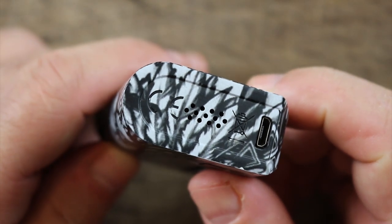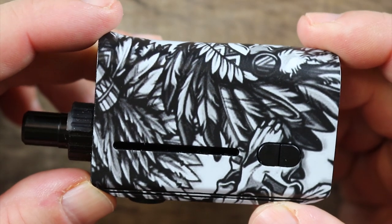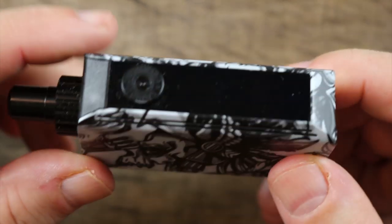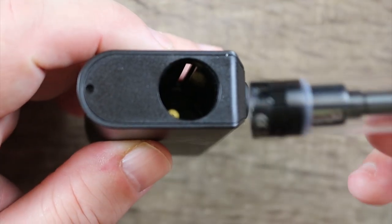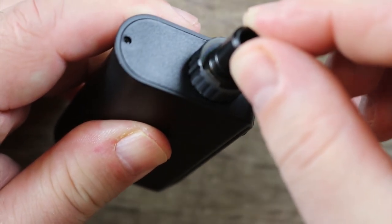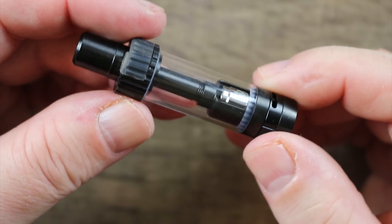I do like the graphic on this one. On the bottom you can see there's your micro USB port and there is some venting. I really like this one — I've been using it for about a month and a half and it's just held up fantastic. The finish has held up fantastic too. I'm very rough on my mods. In order to install the tank, you just take it, turn it till it catches, then push down and it locks in and it doesn't move at all.